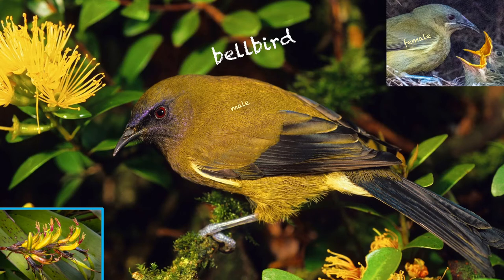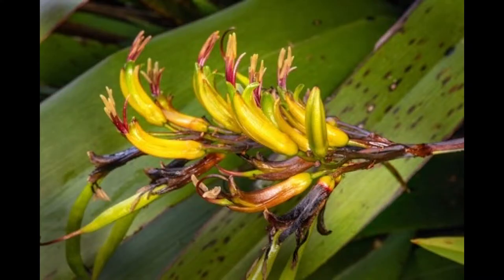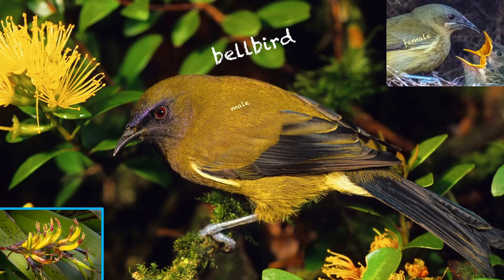This is the male; the female is slightly drabber with a little white moustache. Let's listen to this for a while, because we need to get a sense of how different it is from tui. If you've already got a kawai and a kaka beak, why don't you put in a kukianum flax for bellbirds — this is another flower they really love the nectar from in the summer.